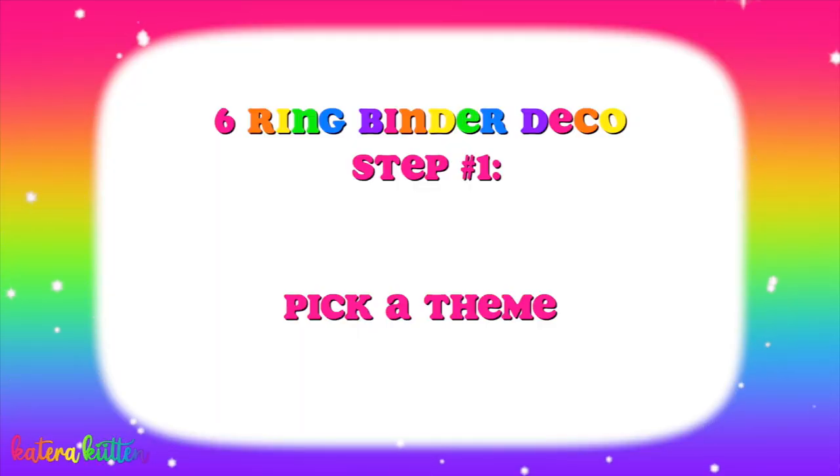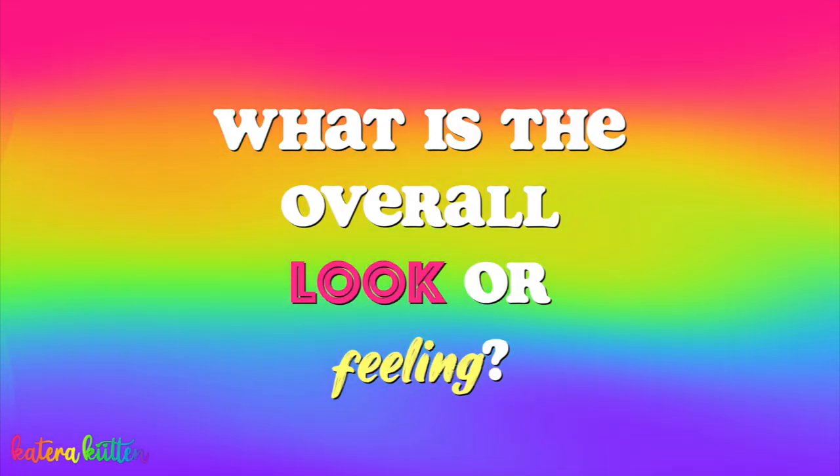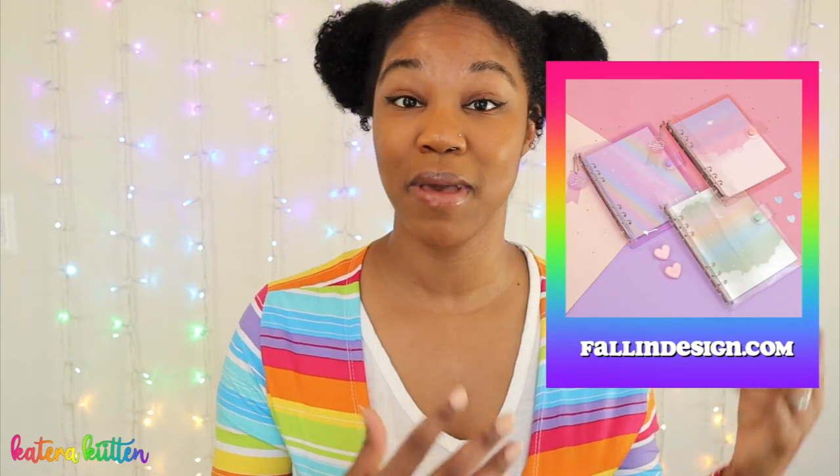The first easy step is to pick a theme, and this involves a two-part process. First, you want to narrow down what is the overall look or feeling that you're going for. Is it a galaxy theme? Is it a floral theme? Is it a rainbows and butterflies theme? Really think about the overall theme you want your six-string binder cover to have, and then you also want to pick a color scheme.